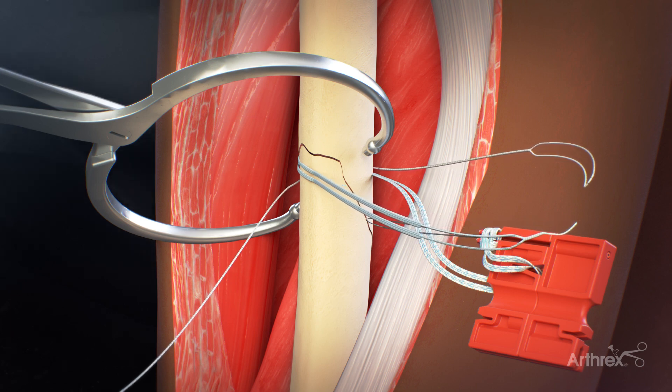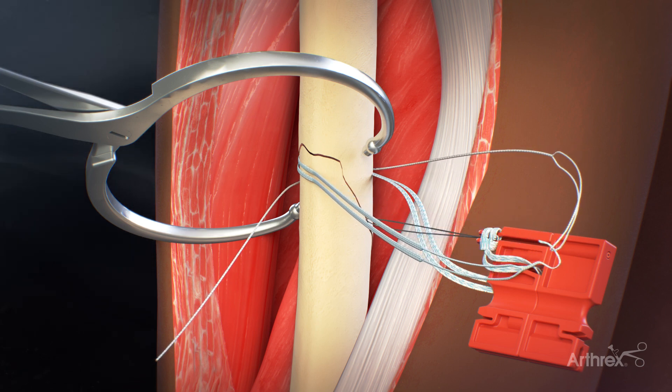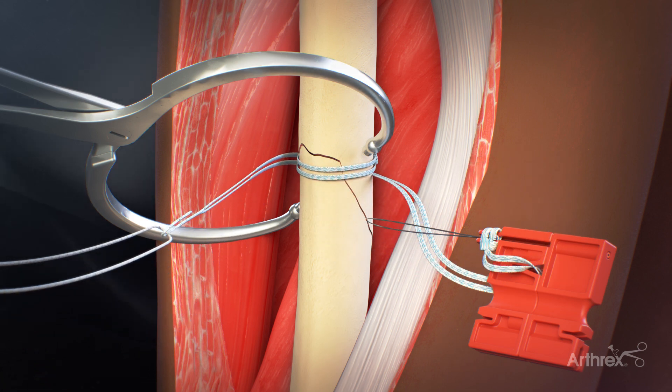Next, the tail of the fiber tape cerclage suture is loaded into the loop of the TigerLink. The tail of the TigerLink is then pulled to shuttle the fiber tape cerclage around the bone for a second pass.